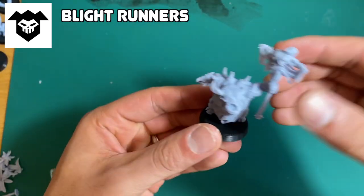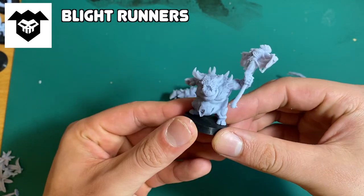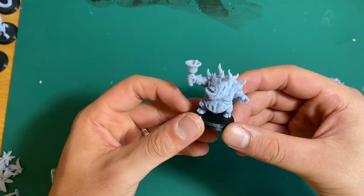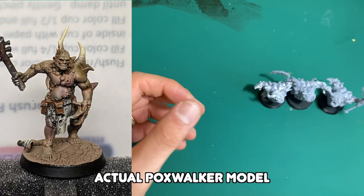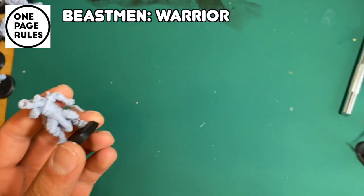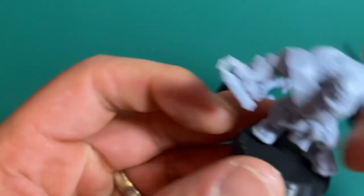I printed eight of them — I was going for a kill team, a Death Guard, and you need eight pox walkers. Pox walkers are usually skinny. I'll put in a pièce de résistance — my Teenage Mutant Ninja Turtles.